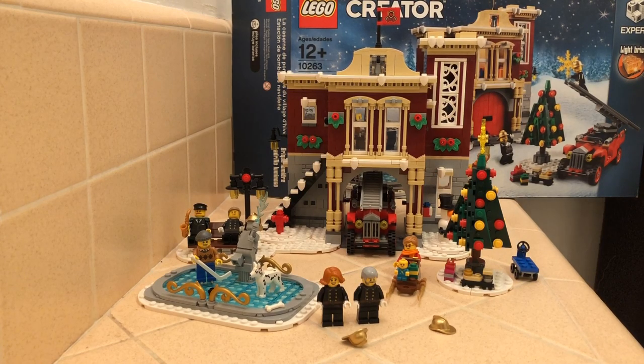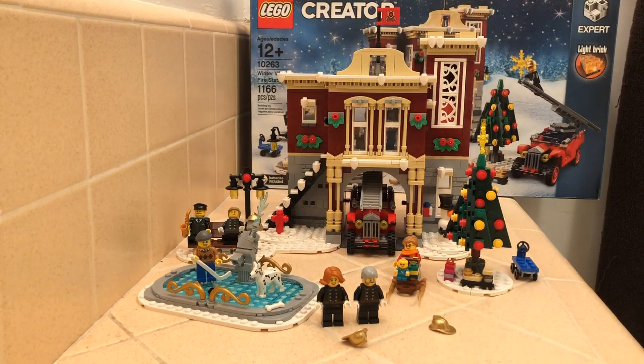What's up guys, it's Gpigs and Legos back with another video. Today we'll be looking at set 10263, the Winter Village Fire Station. It comes with 1,166 pieces and is rated for ages 12 and up. The set comes with six minifigures and about five side builds.